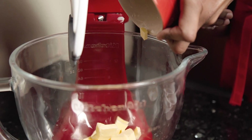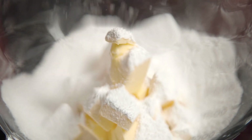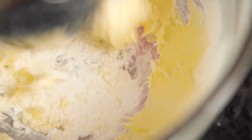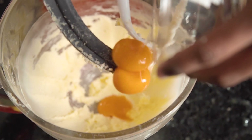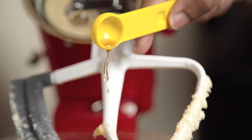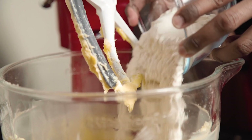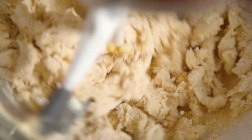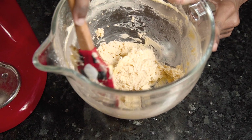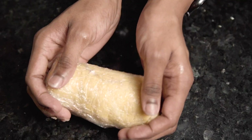To make the sweet shortcrust pastry, place butter into a bowl and mix until smooth. Add in the icing sugar and beat through, scraping down the sides halfway. Once light and fluffy, add in your egg yolks and vanilla, and mix until well combined. Add in the flour and stir on a slow speed until it forms a soft dough. Remove the dough from the bowl, wrap in cling film, and pop it into the fridge for half an hour.